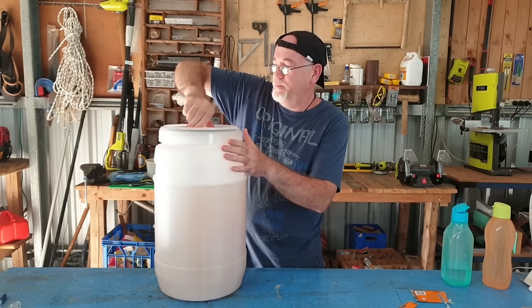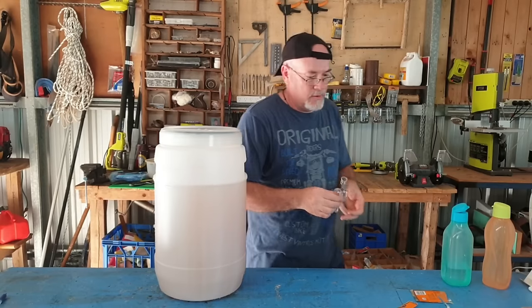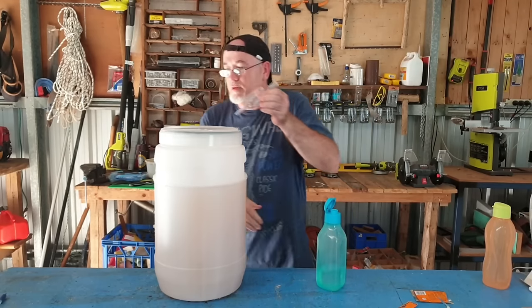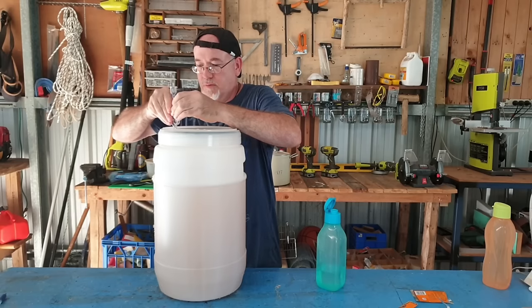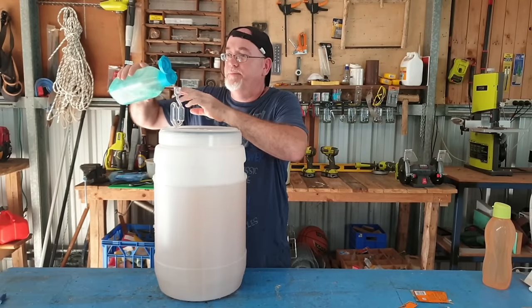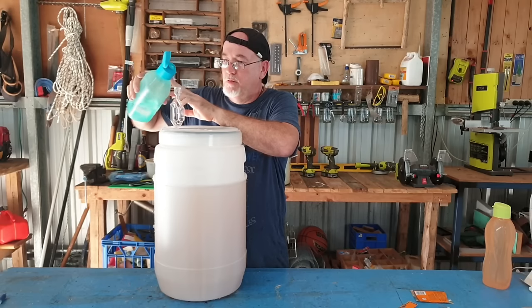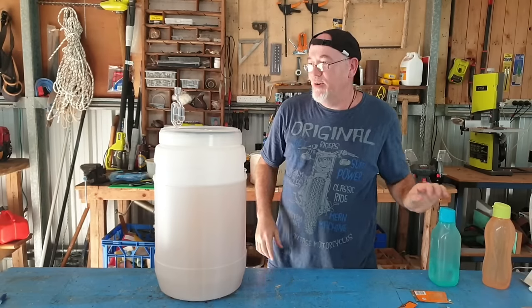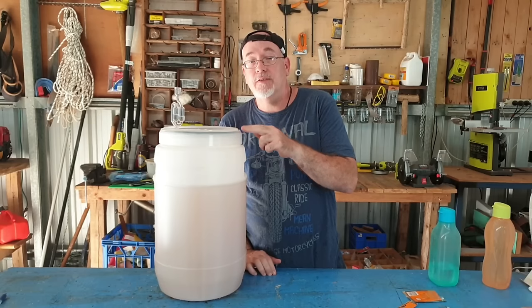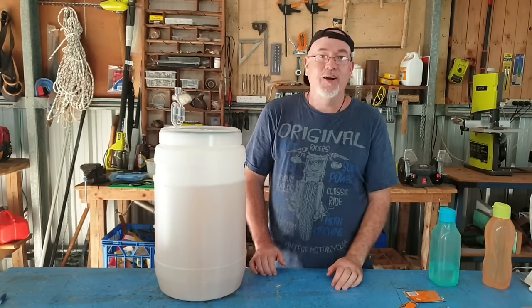Last thing — screw your lid on, nice and tight but not too tight. Then get your bubbler. I like to just wet the end of the bubbler a little bit to slide it into the seal, then chuck in a bit of water. And that's it! We've got to wait seven days for this to ferment. Then I'll do the second video in this three-part series when we bottle, and two weeks after bottling we'll do a taste testing. Until the next video, see you later!